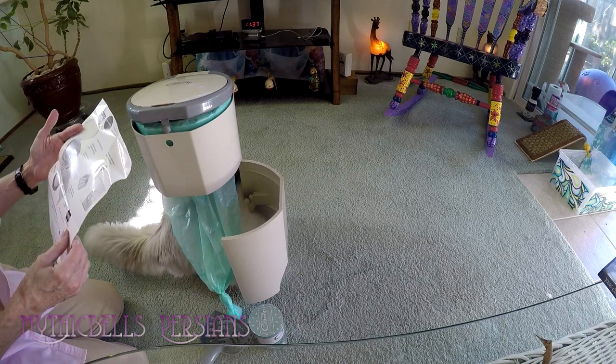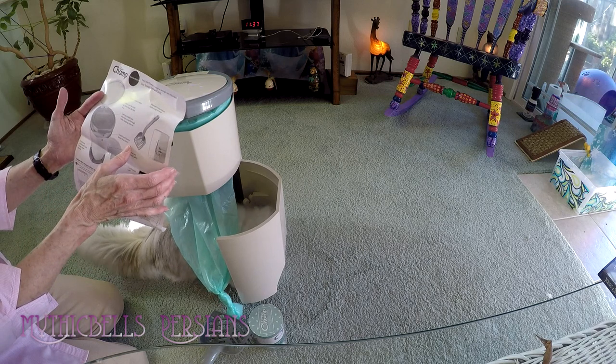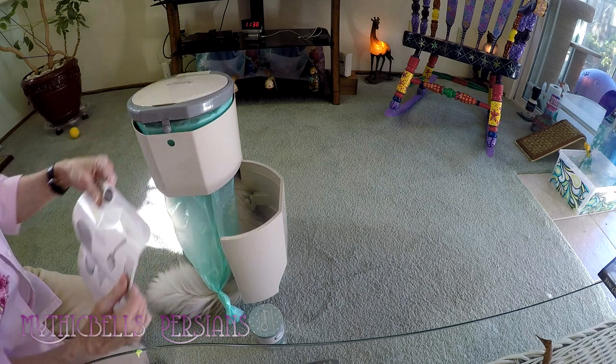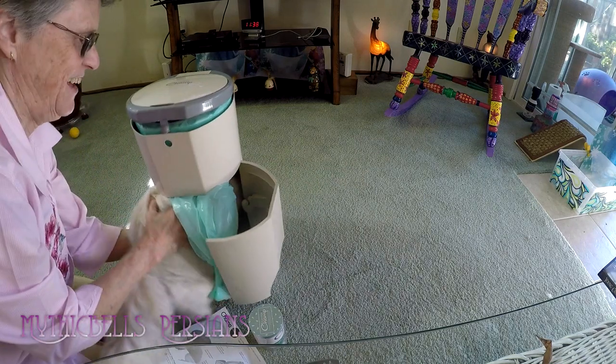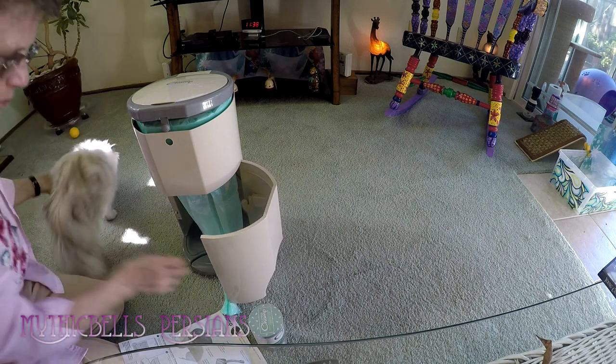It has a child-proof top that keeps it closed, and a spring-loaded trap. Let's keep it right side up. One six-pound cat fits just perfectly in there.